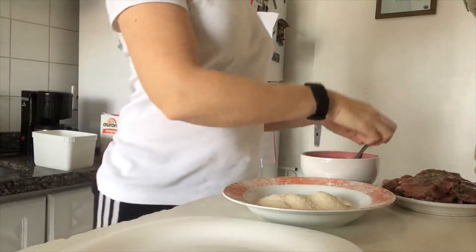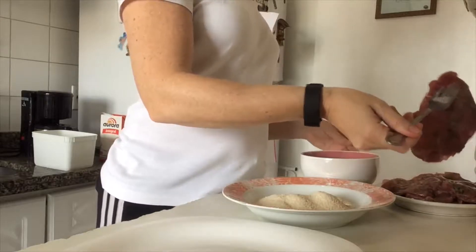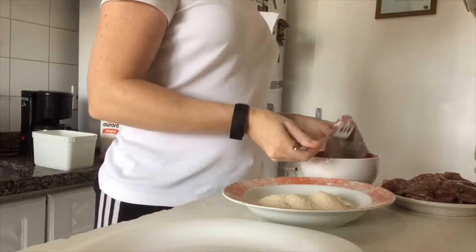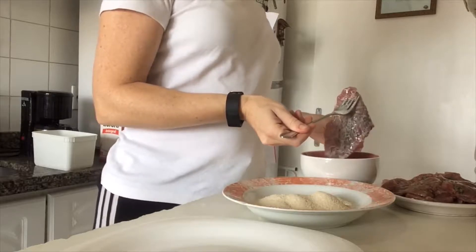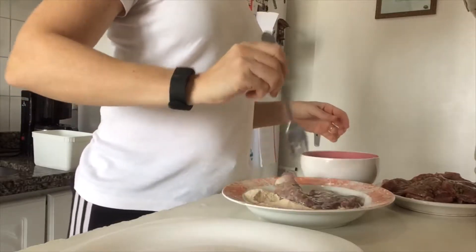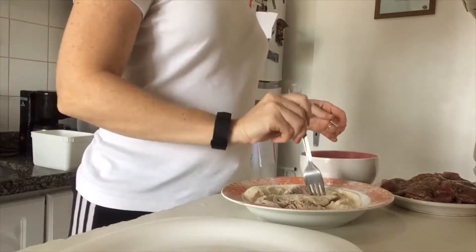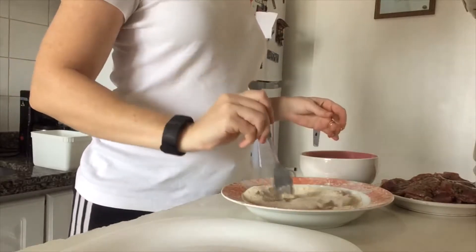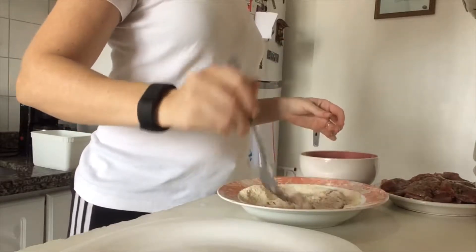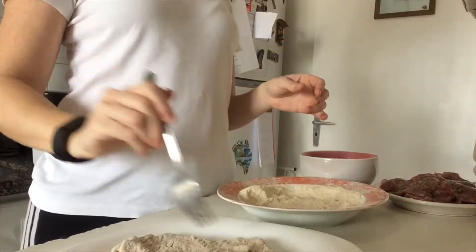Okay, so let's get the meat, put it in the egg, then on the breadcrumbs, and then I put it on the plate.